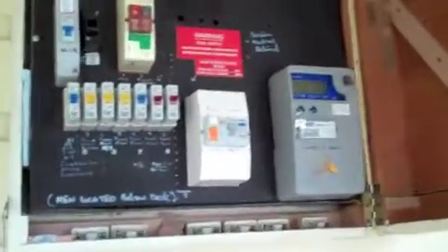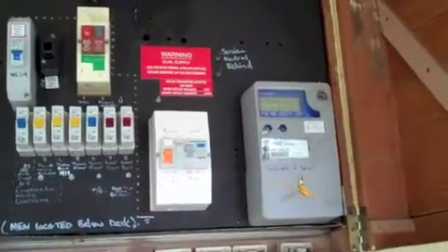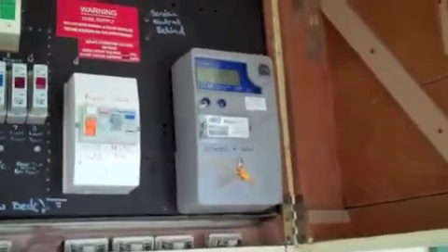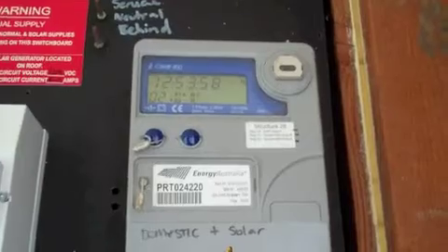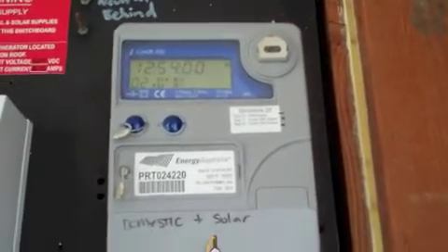It has to go back to their office first, then it goes back to Energy Australia. So I have to give them the last meter reading from as of right now, and then I'll send it off to them. And here's a picture of our new smart meter installed — this is like the cash register chinking away to Energy Australia.